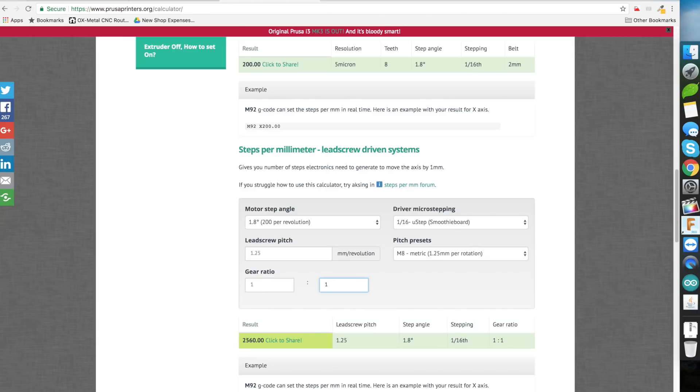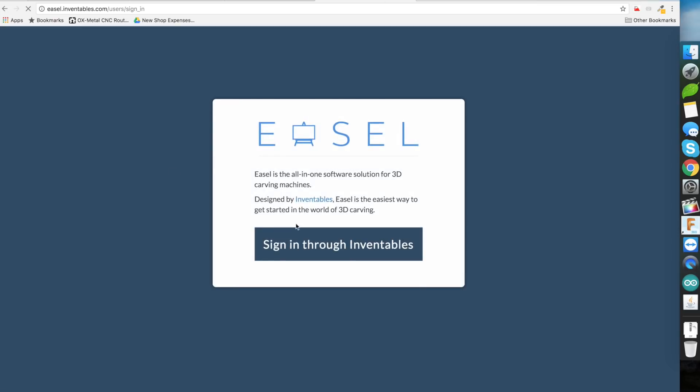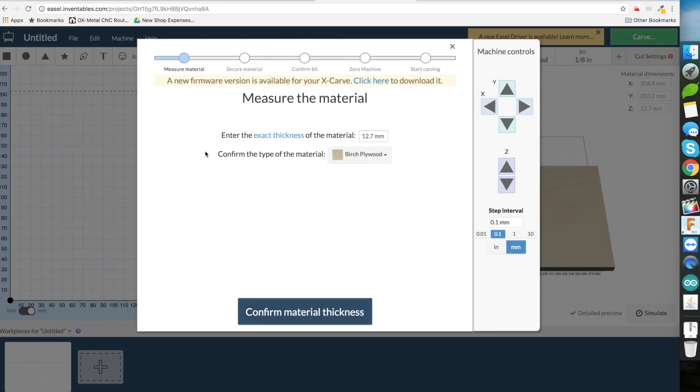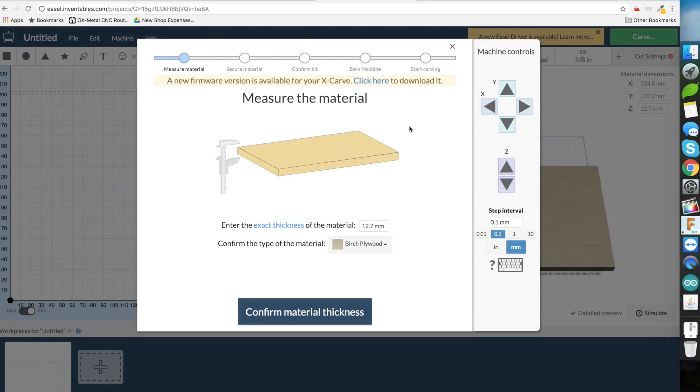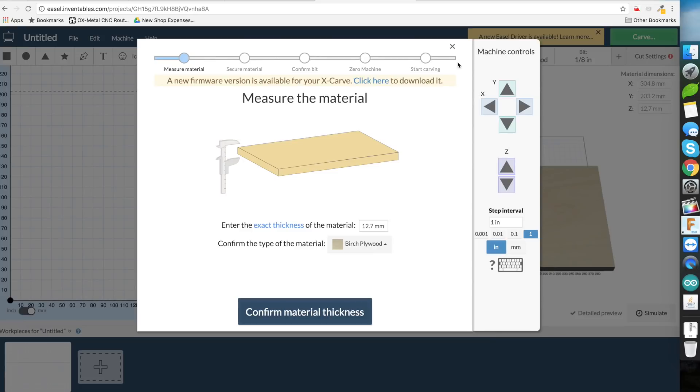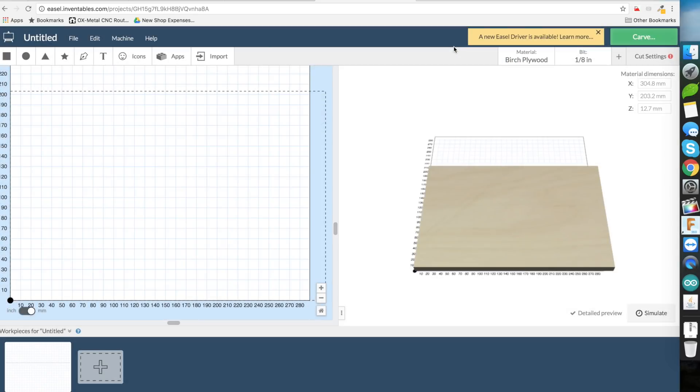Now we can go to the Easel site. Once you are on Easel, you should see a green button which means Easel has automatically connected to the machine. When you click on carve, you can see all the different materials and settings available, and you can actually jog the machine. You can move in the X direction, Y direction, and Z direction. With that, configuring the CNC — both hardware and software — is done.